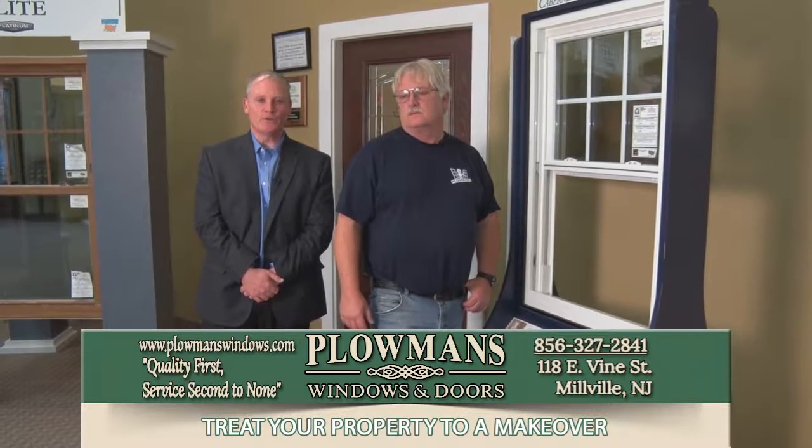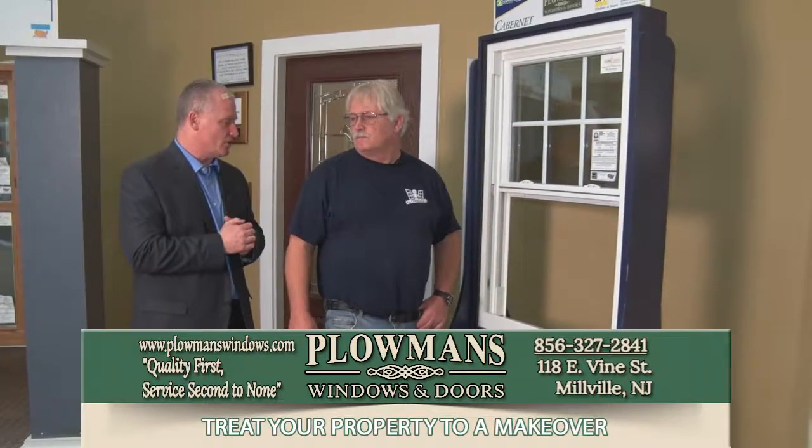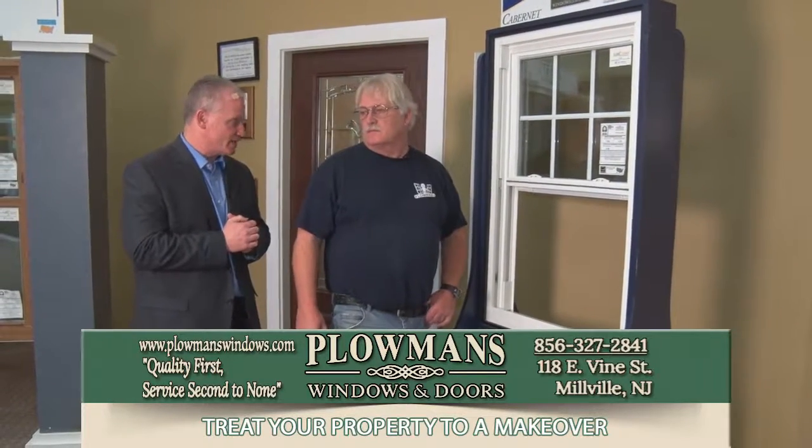We are back at Plowman's Windows and Doors, 118 East Vine Street in Millville. Joe Plowman, we are here with another tip. Today we're going to talk about window sash replacement.